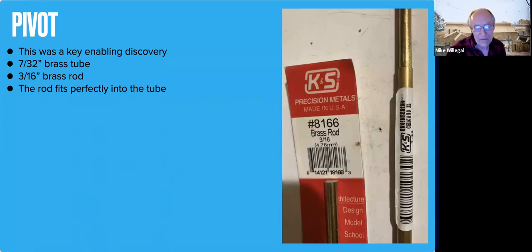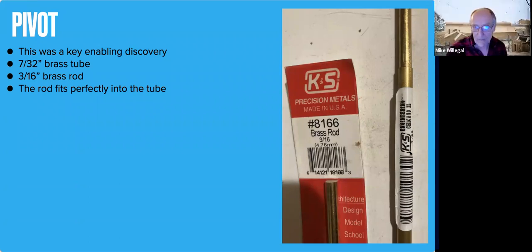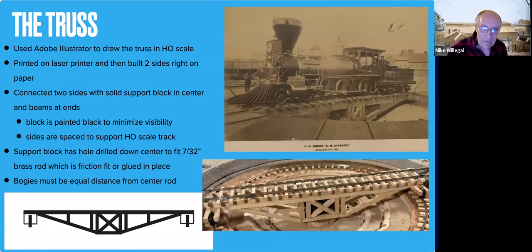The key thing was looking at different commercial turntables — they're all for later modern stuff and don't really have the look of a Civil War or 19th century turntable. But I found in my stock of stuff a 3/16-inch solid brass rod and some 7/32-inch tubing. You can see on the right where the rod fits perfectly in the tubing and works perfectly as an axle or pivot. This was a key discovery that helped me make this turntable work.